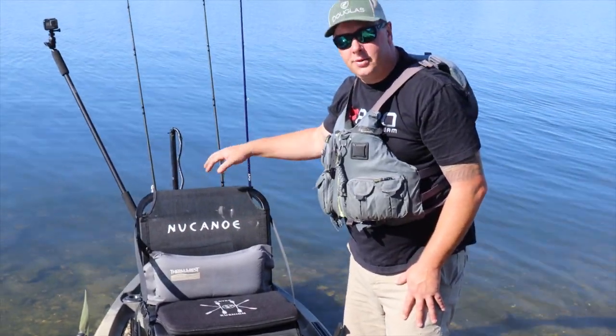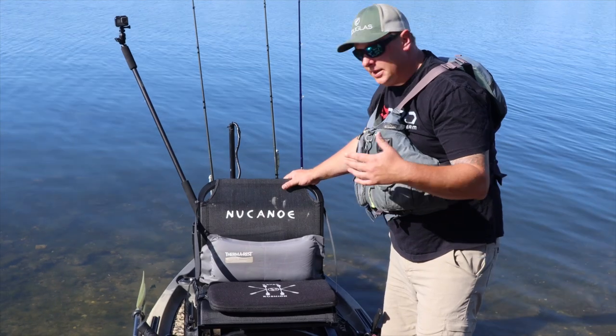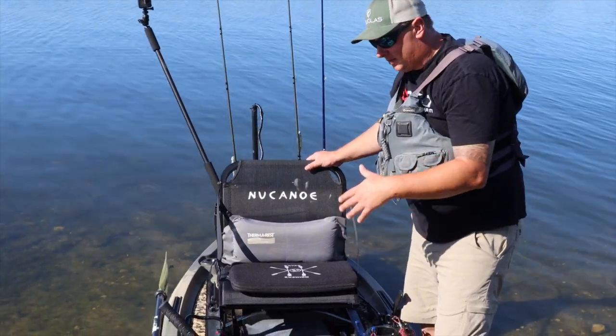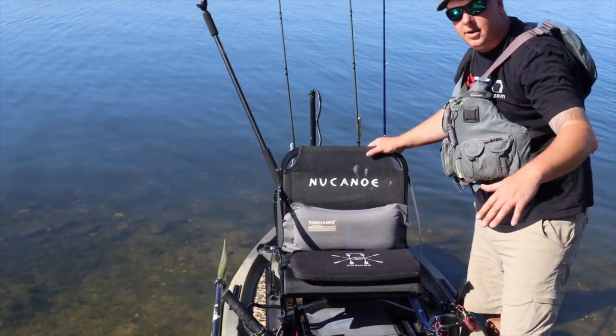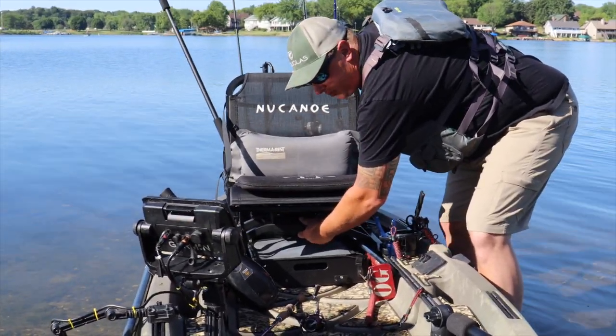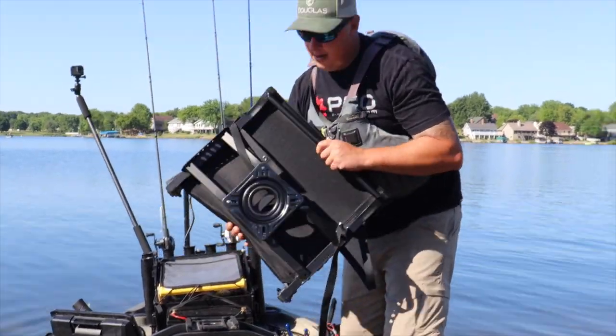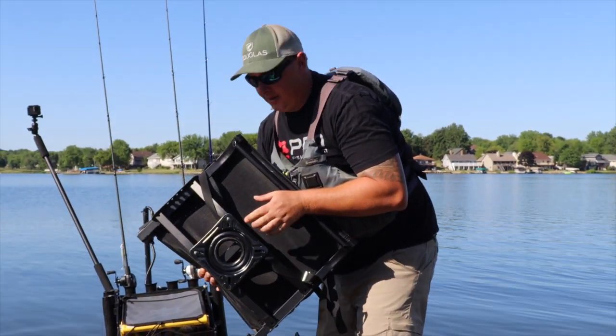One thing that's crucial for me because I trailer this boat is the quick release seat mount, because my boat won't fit on the bottom rung of my trailer. There's a little tab underneath the seat — you just push it down, it slides out, and it mounts right on the swivel there.